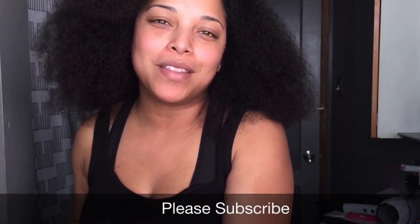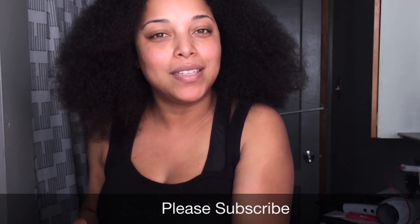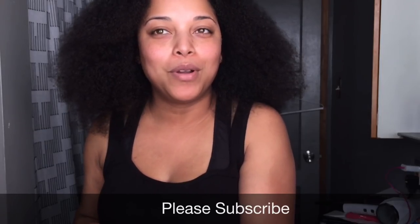Hi beauties and coals, welcome back with another video. It is another Maintenance Monday, yes. So I want to take you through how I trim my hair. I've already done the trim, but we are going to go straight into the video and let you see how I actually prepare for a hair trim.